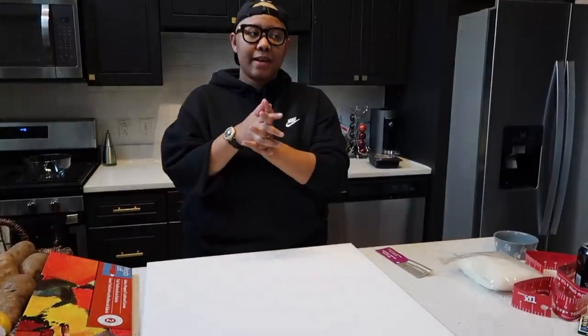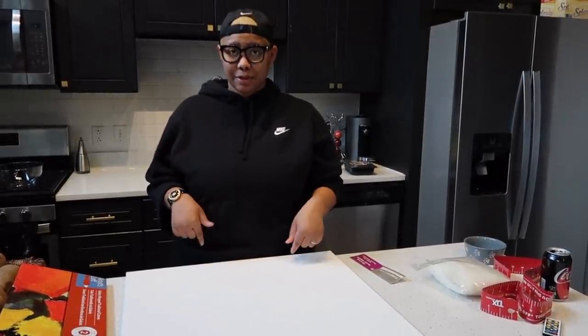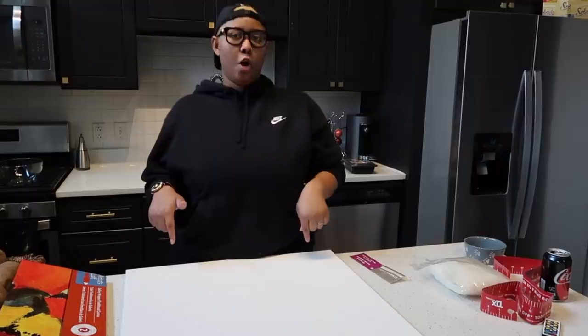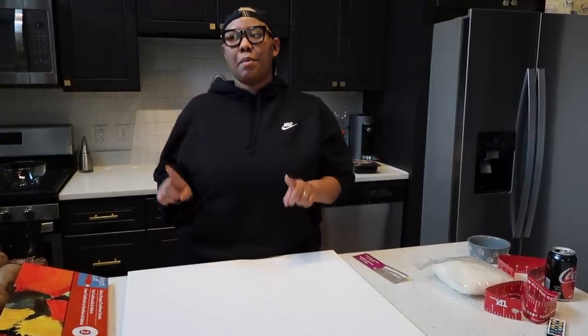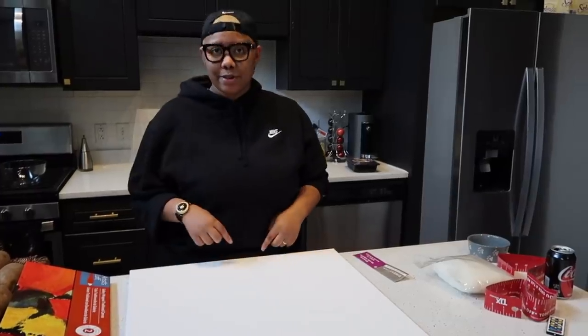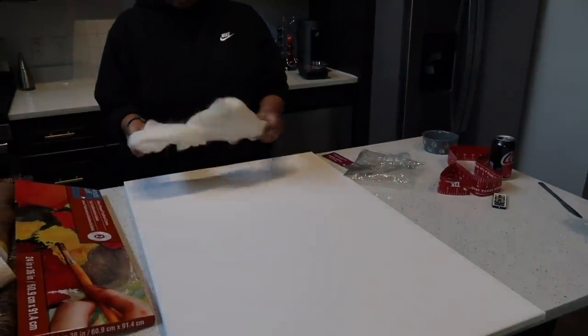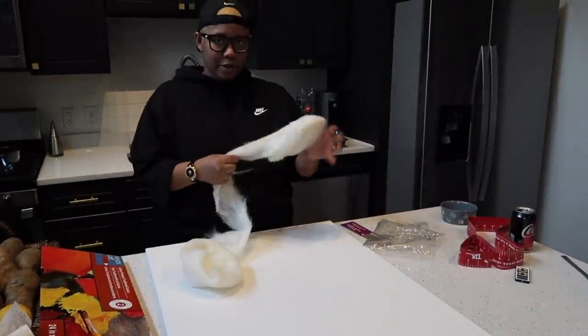Before we get into the video, if there are any DIYs you want me to do, please let me know in the comments below. If you watch my home goods shop-with-me videos, I say all the time 'I could totally DIY this.' If you actually want to see me do it, let me know and I will — I'm all about making things more accessible and affordable.